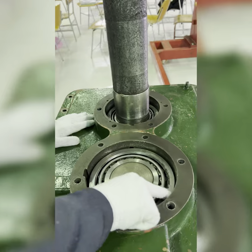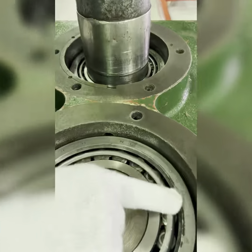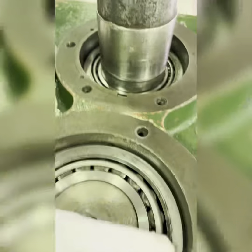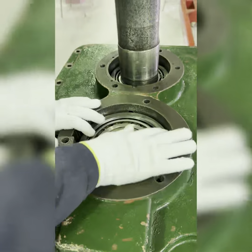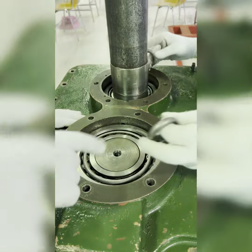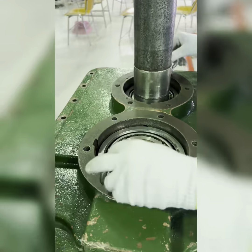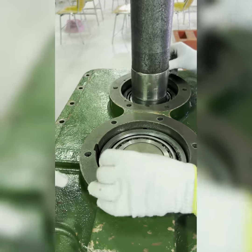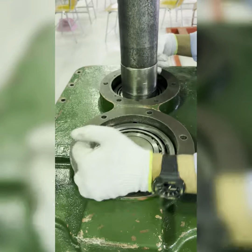Take care of the outer race of the bearing here — it will come out and fall down, so you need to be careful with the outer race. Now connect the eyebolts on the opposite side.